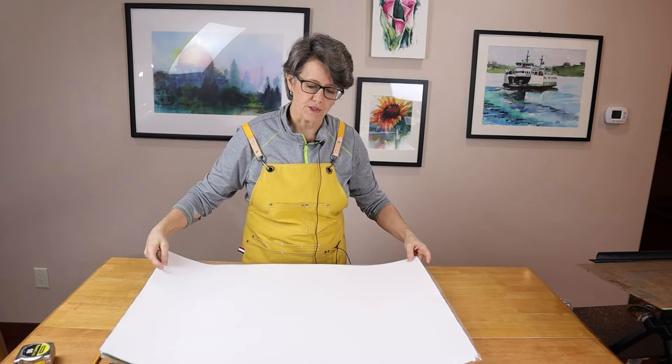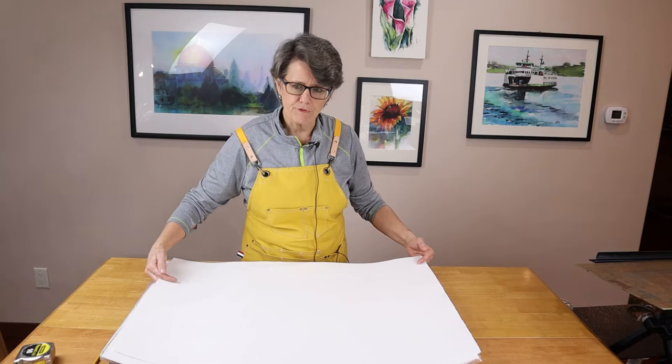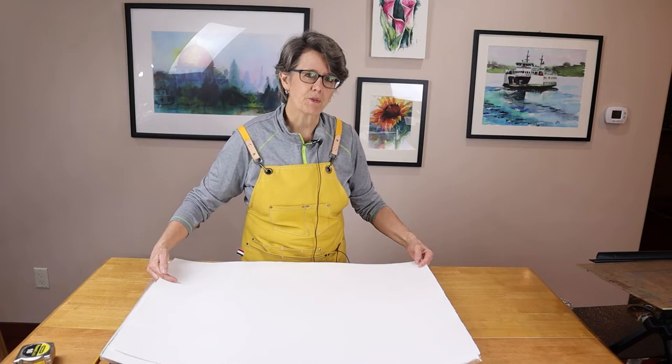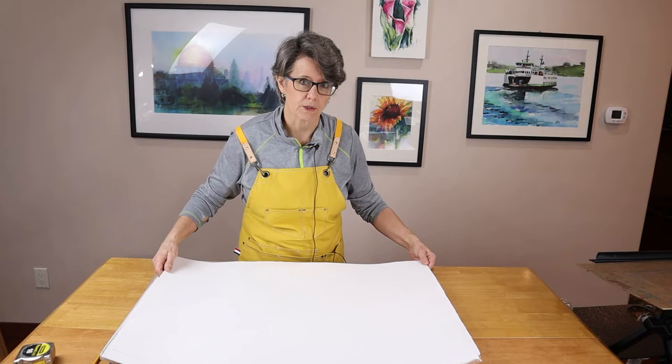I don't know very many watercolor artists that paint on full sheets — it's very difficult to do and I've never done it. Some people paint on half sheets, which would be 15 by 22. I don't think I've ever done that either. I do paint, however, on quarter sheets. That would be this piece of paper cut into four, giving you 11 by 15 inches, which is a really common size for watercolor painting.